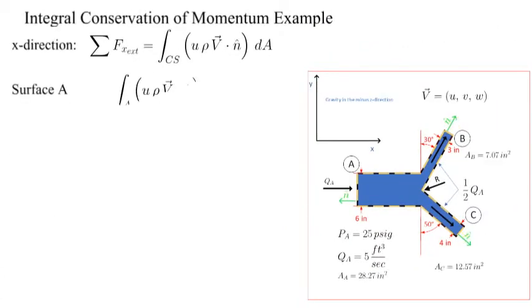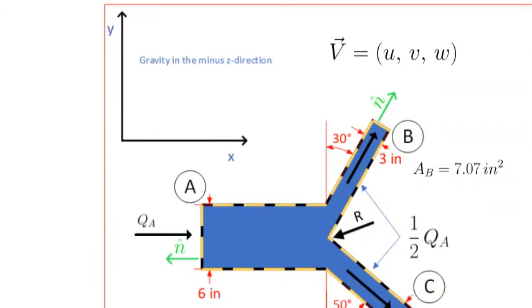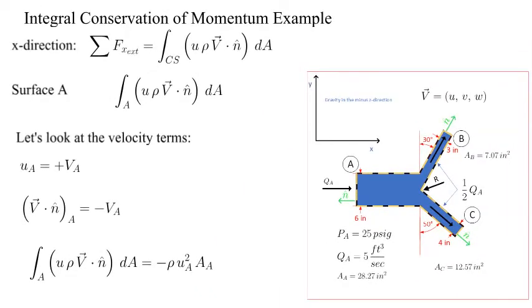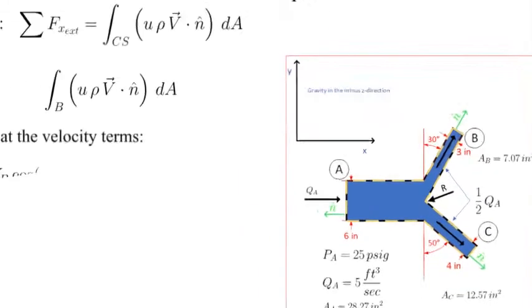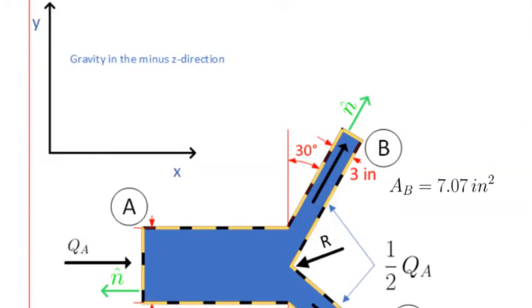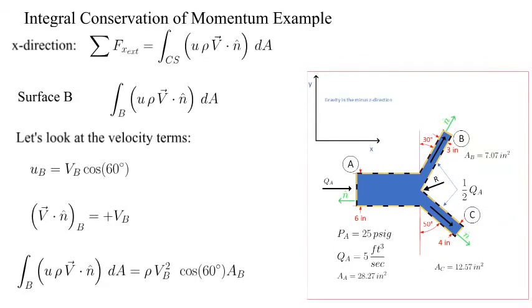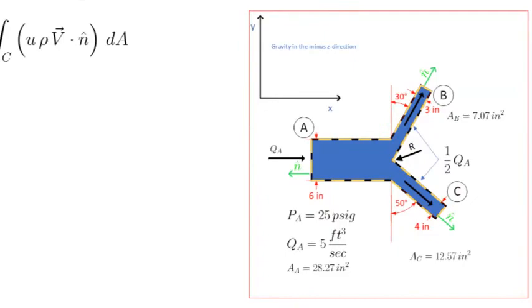Now let's break down the surface integrals at surfaces alpha, bravo, and charlie, starting with surface alpha. The X component of velocity at alpha is the full velocity VA in the positive X direction. The angle between the unit normal vector and the velocity vector at alpha is 180 degrees, returning a negative sign. The surface integral at alpha is equal to minus the density times VA squared times the area. For surface bravo, the velocity has a positive X component. The dot product between the velocity vector and the unit normal returns a positive value. A common error is that students will take the dot product of only the X component of the velocity at bravo with the unit normal — this is incorrect. The surface integral at charlie is very similar to the previous for bravo.